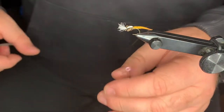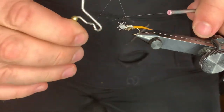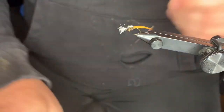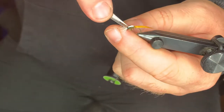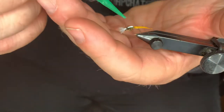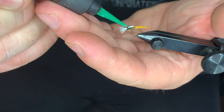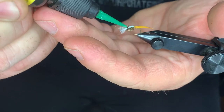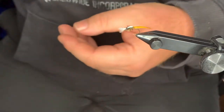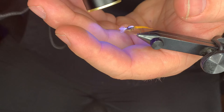Come in and give the thread a quick counter-clockwise correction, then a clockwise spin. A couple whip finishes. Tie it off and snip it out. Finish everything up with a little drop of head cement right there on those thread wraps to keep them protected. Just a little bit — come in and hit it with that UV light. And that right there is a Palomino midge.